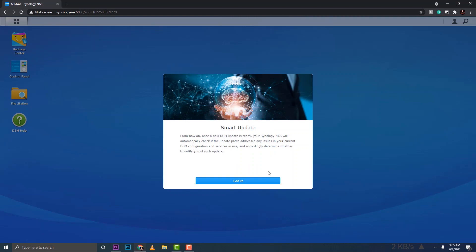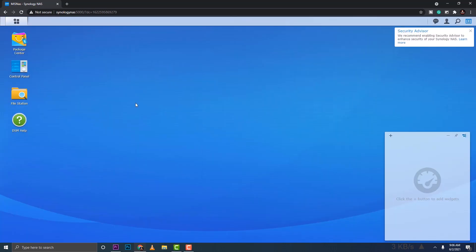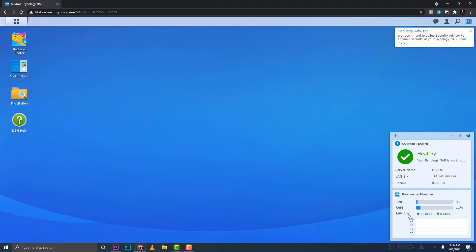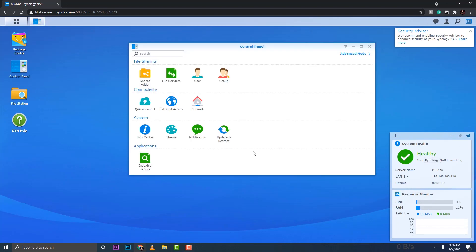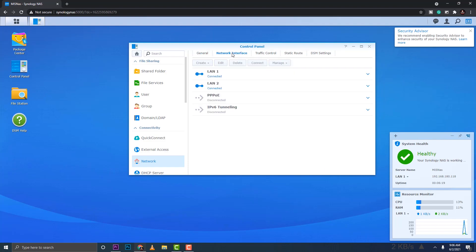We're all set. Dismiss the notification and there's the dashboard. The first thing we want to do is jump into Control Panel, go to network settings, and make sure the IP address is set to static. Jump into the Network Interface tab.